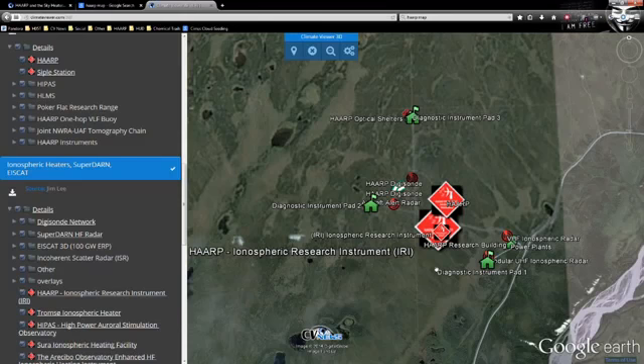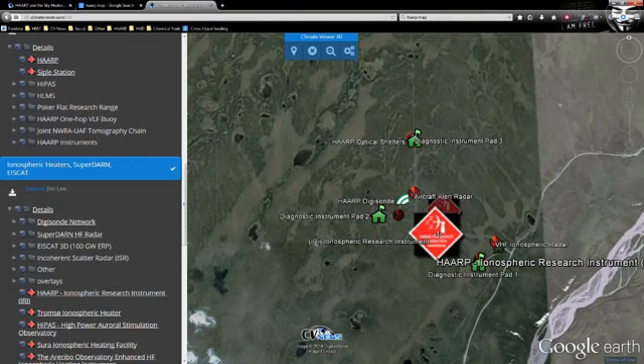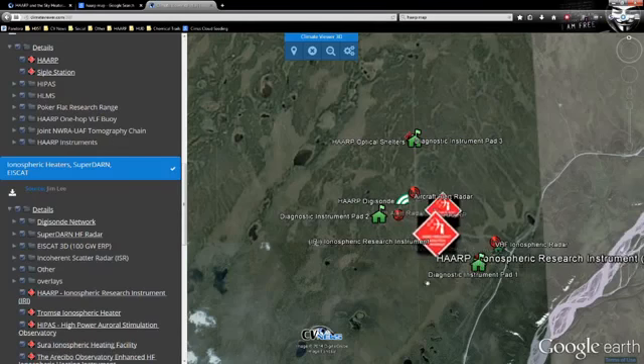There is only one HAARP, and it is now closed — they're trying to give it away. Why? Because there are plenty more around, and they're putting them on boats. They're also building a much, much bigger one in Norway by 2016. EISCAT 3D is going to be 100 gigawatts. HAARP at its best was an estimated 5 gigawatts of effective radiated power — 3.6 million watts goes in, 5 billion watts comes out. EISCAT 3D will be 100 billion watts.